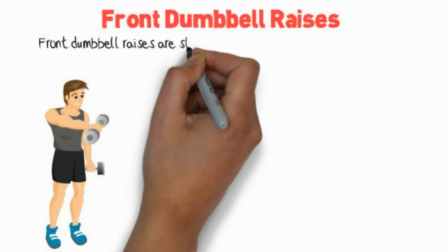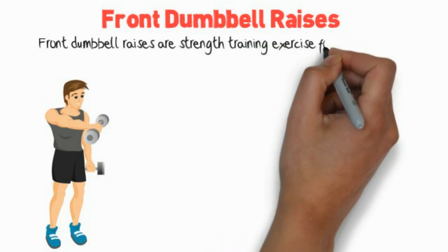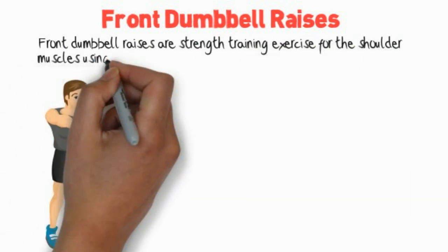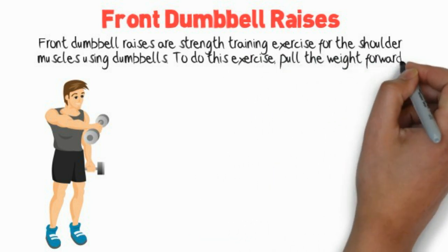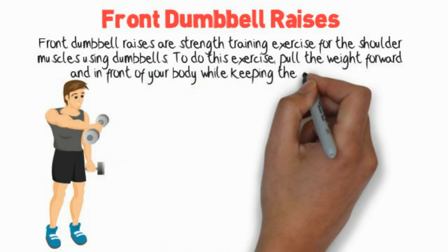Front Dumbbell Raises are a strength training exercise for the shoulder muscles using dumbbells. To do this exercise, pull the weight forward and in front of your body while keeping the arms straight.